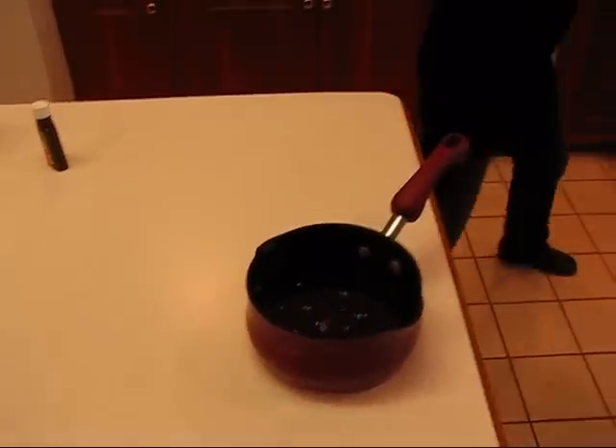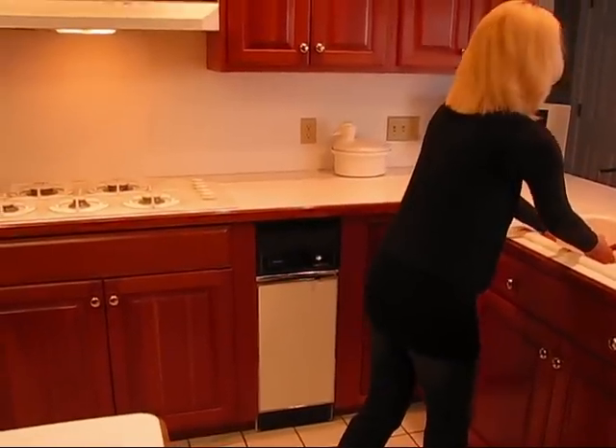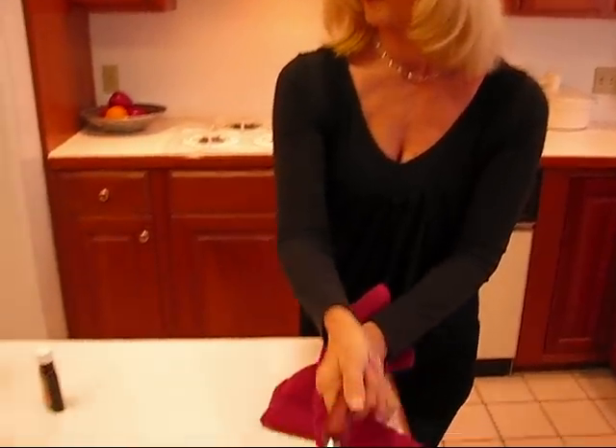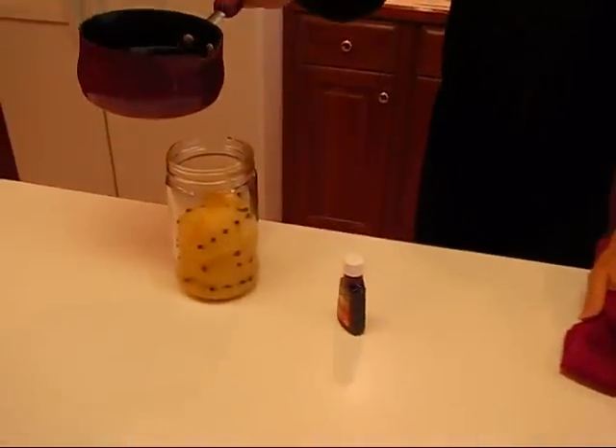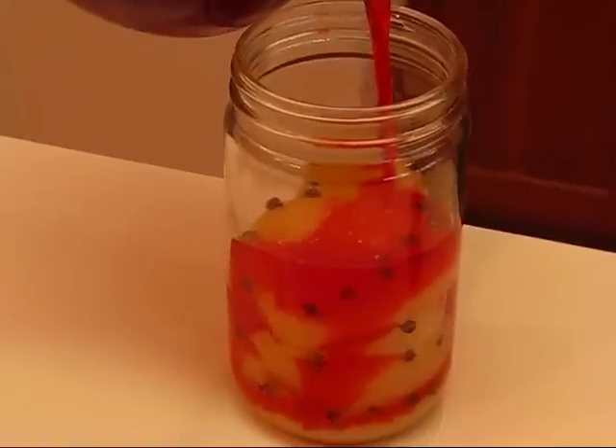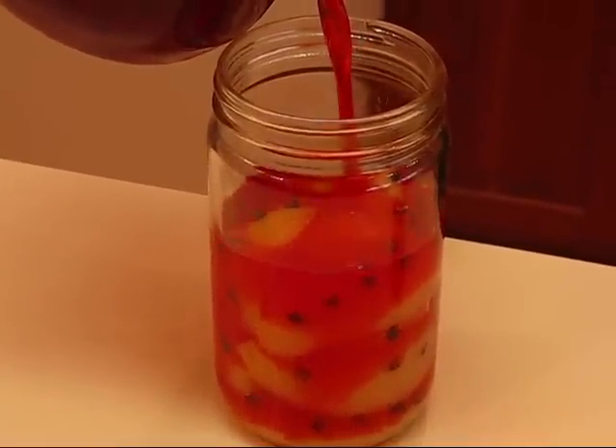I'm going to put this in the sink quickly. So here we go — over the pears, just pour gently. Isn't that pretty, the look that it gives?